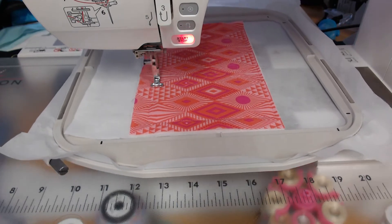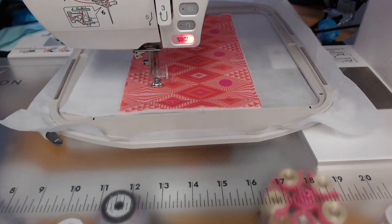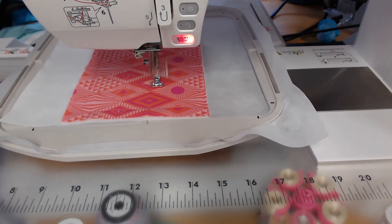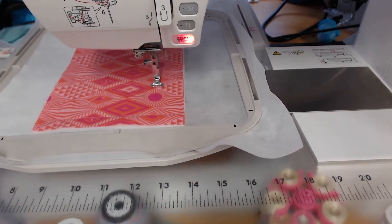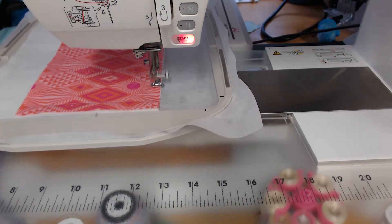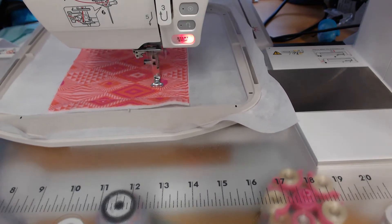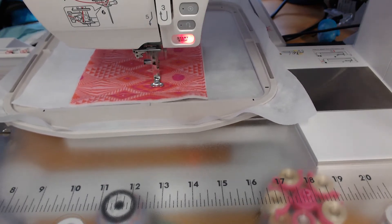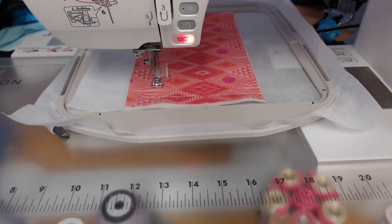Now depending on which quilting design you choose, they will all take different amounts of time. But I'm loving the designs — it's so much fun to be able to do something that is on the same path and yet different again. So we come through and then we want to fold over and press the lining piece, which is what's going to hold the book into the cover.